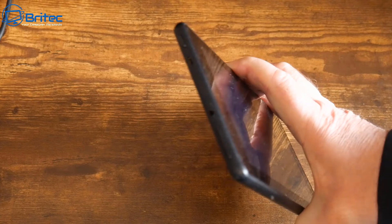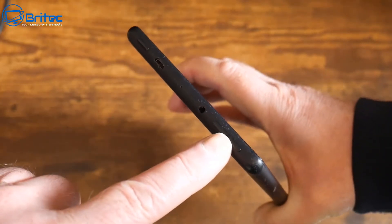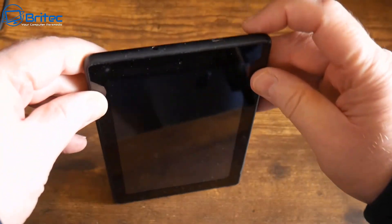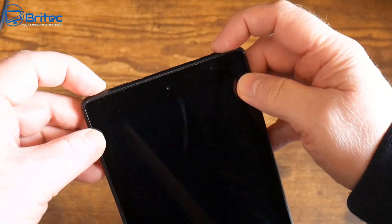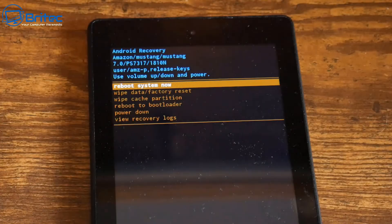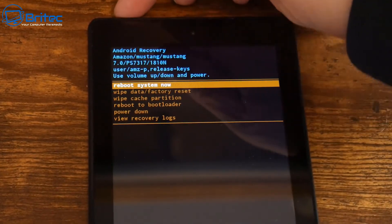What we'll need to do is go to the very top where you can see the power button, and there is also an audio rocker button. We want to press the volume down button and the power button at the same time. Push them both together and keep them pressed down until the Amazon logo screen comes up.